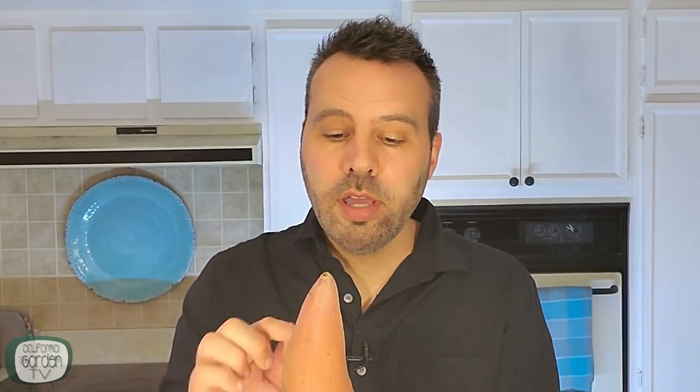The typical way of getting slips is to put three toothpicks around the sweet potato and place it in a glass of water with just the very bottom touching the water. Roots will form at the bottom and sprouts will form at the top. After the sprouts are about eight inches tall you snap them off and then root them in a glass of water.